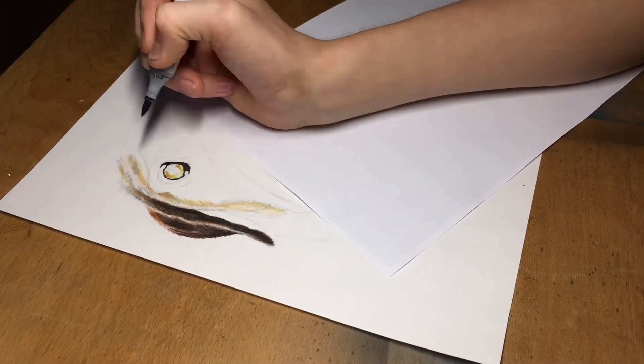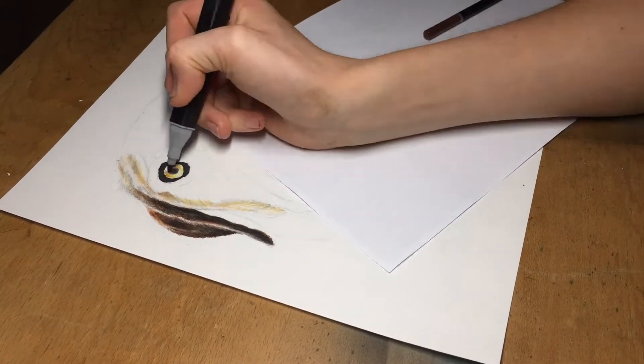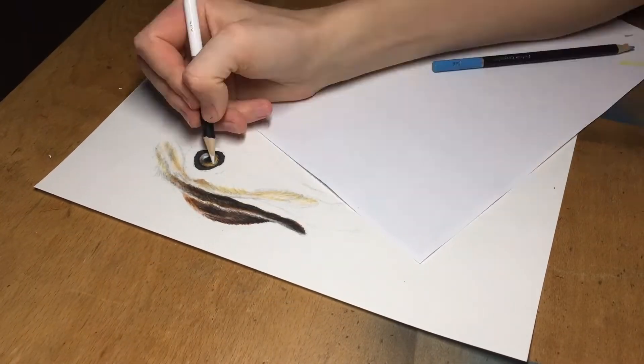When moving onto the eye, it is all about layering and establishing the lighter ring around the pupil and bringing it forward by darkening the edges around the entire structure.